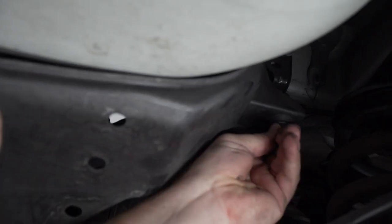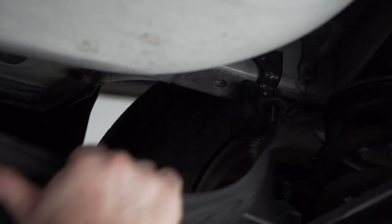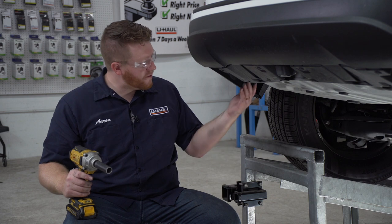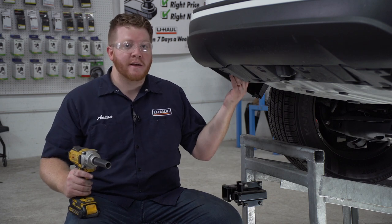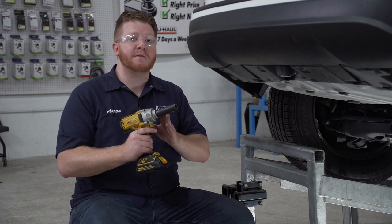We're going to loosen it up all the way and then just pull it down. Now we're going to remove the tow hook on the driver's side. It's held in by two bolts that we'll remove using a 17 millimeter socket.